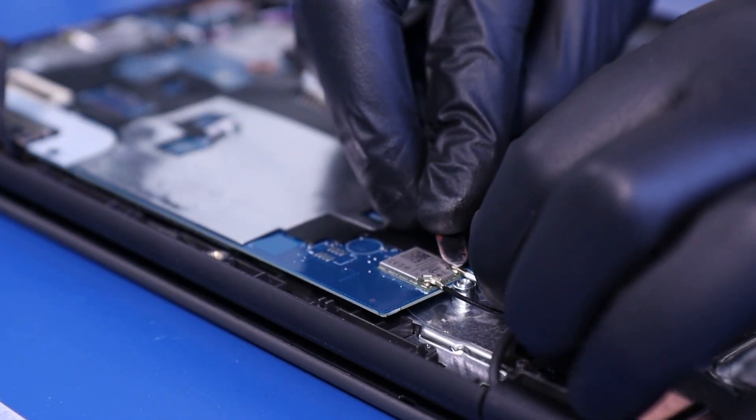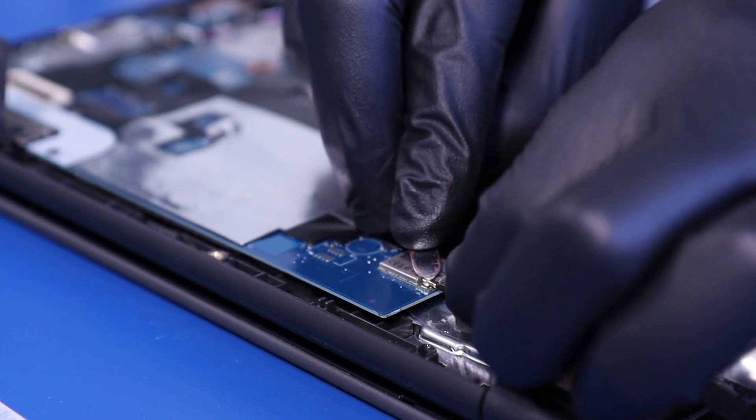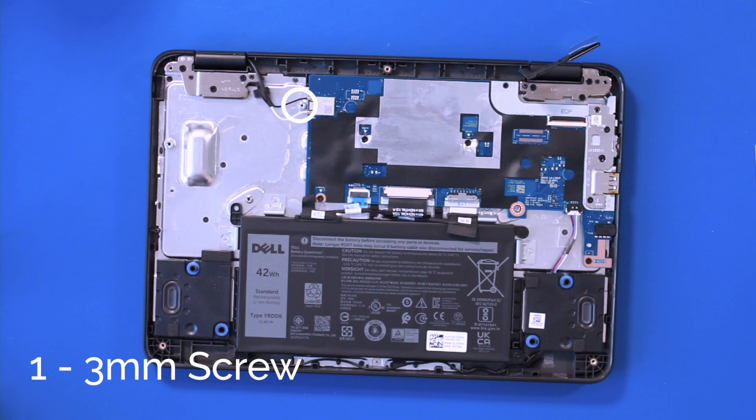Gently push down to reattach the antenna cables. Replace the metal bracket and replace one 3mm screw.